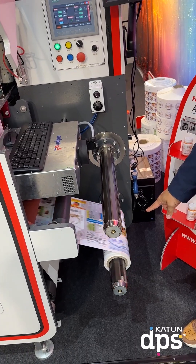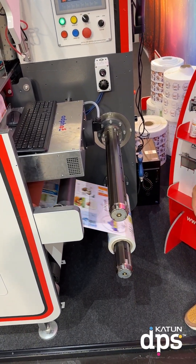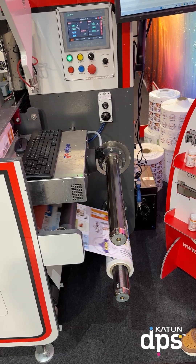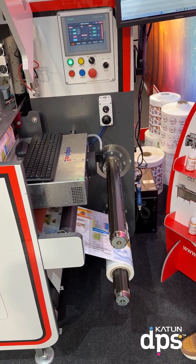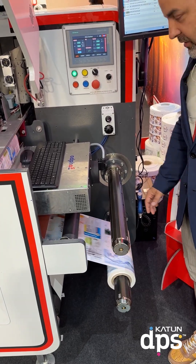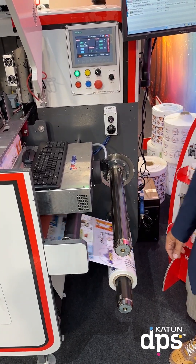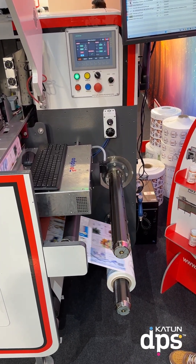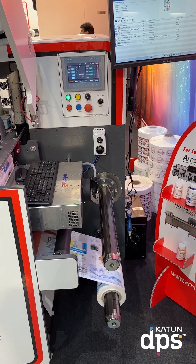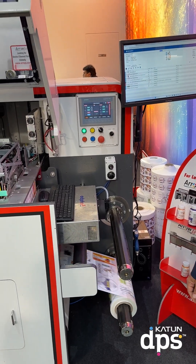Look at that speed down there. I think this is something — absolutely amazing technology from the guys at AeroSystems. This AeroJet at 60 meters a minute is absolutely amazing.